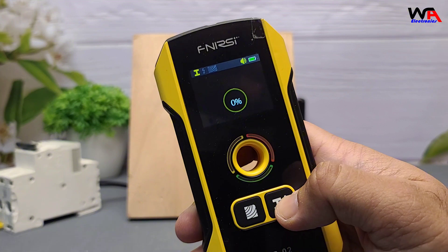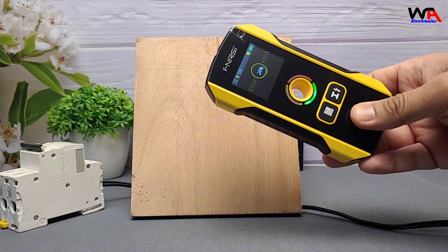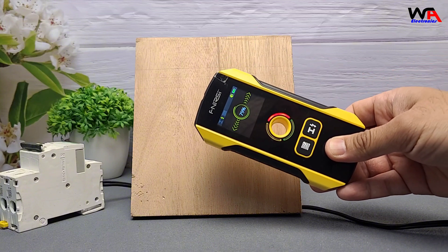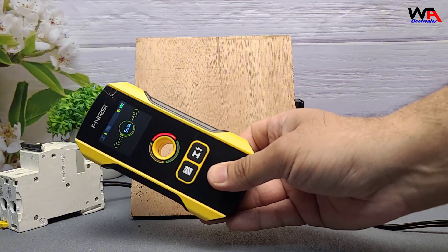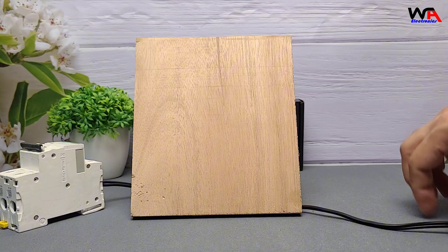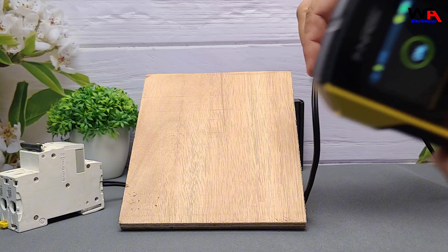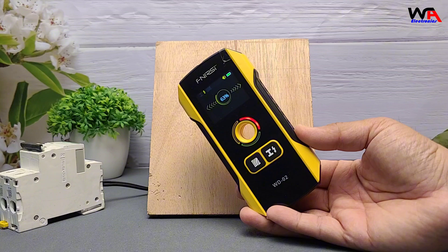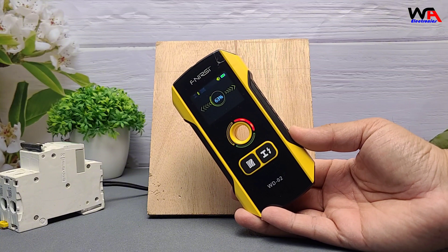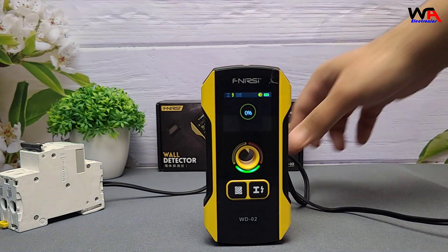Finally, let's test for live AC wires behind the wall. I have placed a 220-volt AC power line behind this wooden piece. As I bring the FNIRSI WD-02 closer, it immediately picks up the presence of the live wire, displaying a visual alert on the screen and emitting a distinct beep sound. This confirms the presence of a live 220-volt AC line, helping to ensure safety before drilling or making modifications to the wall.